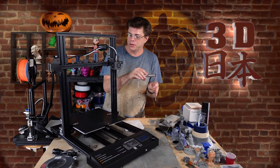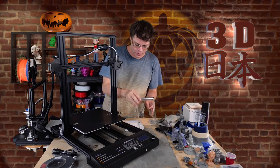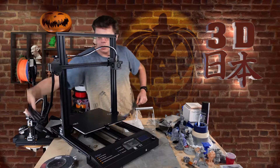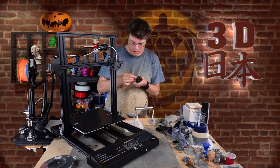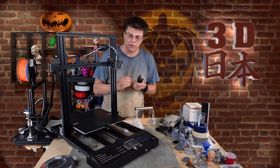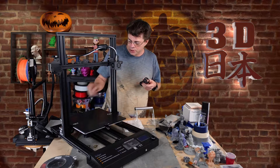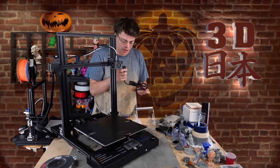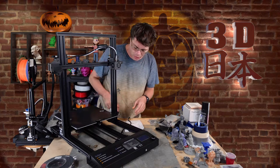I assembled the filament holder, though the website pictures show one mounted up here, so I don't know why they sent this one. Let's plug it in. I noticed the power switch and the plug are in an awkward location right here, which means that if the bed is pushed over you can't easily get to it. It just barely reaches my power strip down there.